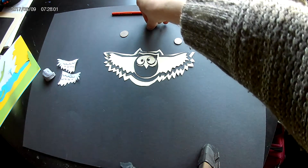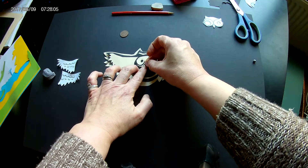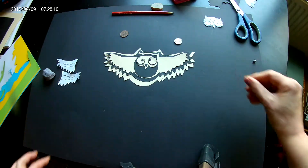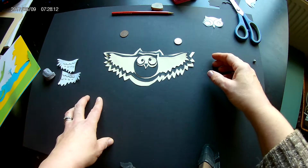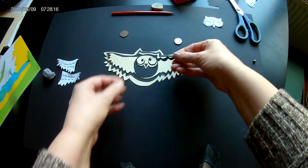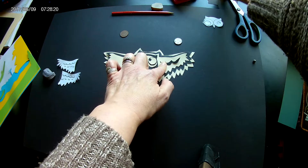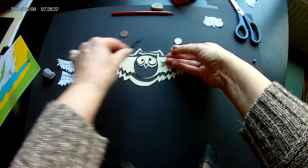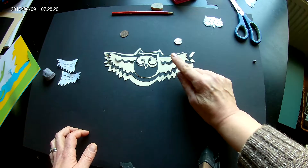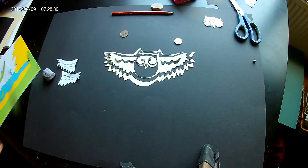The finishing touches for my owl are a tiny triangle of black for the beak. If you put it at a funny angle it can make it look a little bit more amusing. I've also cut some wavy lines to show the edges of the feathers. Once you've got all those in position, you can glue or blu-tack them down. And there we have our owl.